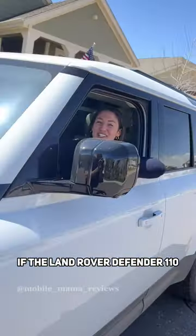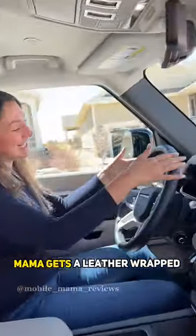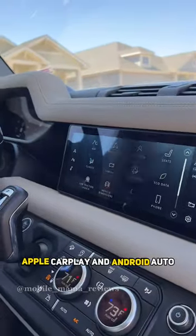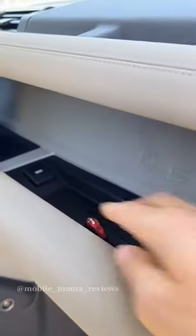Hey mamas, let's see if the Land Rover Defender 110 is a family car. In the front, mama gets a leather-wrapped steering wheel, a 12.3-inch digital gauge cluster, a 10-inch touchscreen with wireless Apple CarPlay and Android Auto, plus a pass-through so you can hide your candies or slide one to your passenger.